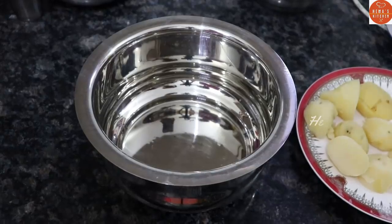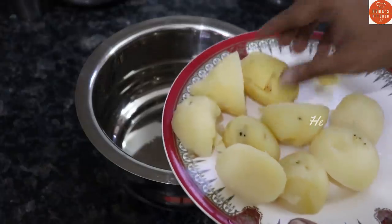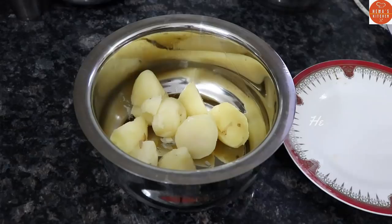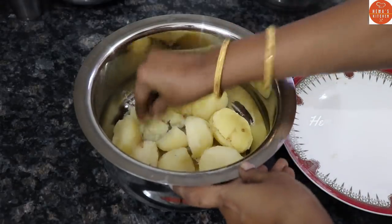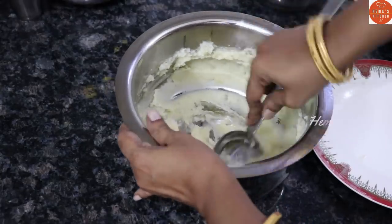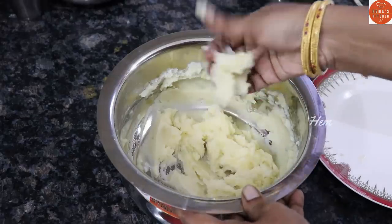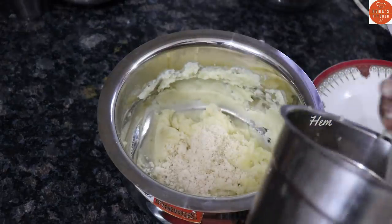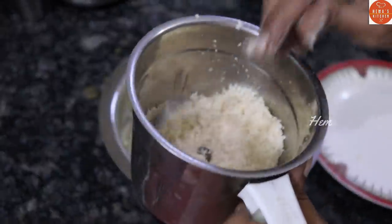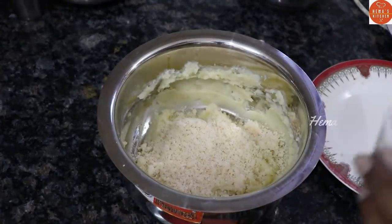We will cook for 4 meals. I will mash it in a bowl. 4 spoons of bread — I will add the bread. 4 spoons. How shall I make it crisp?